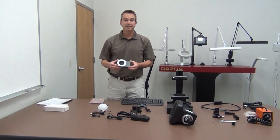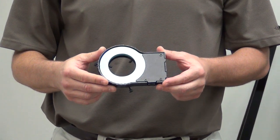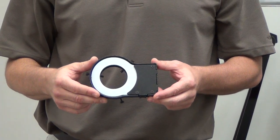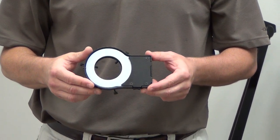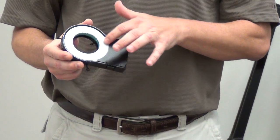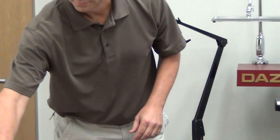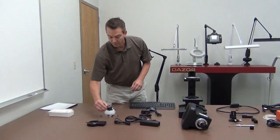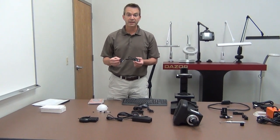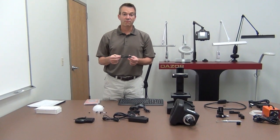We have the LED ring light that attaches to the VZM lens itself, providing top-down dimmable LED illumination. Included with the LED ring light is also a diffuser ring. There are two cables that come with the LED ring light: one is the power cable and the other is the software cable.